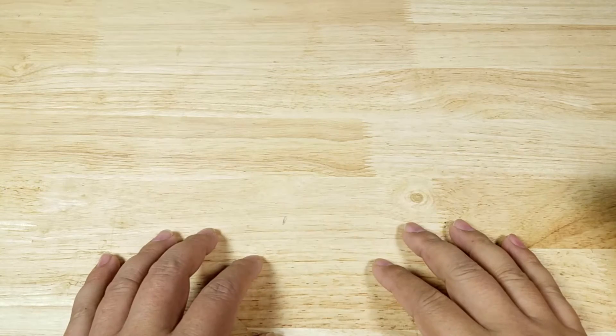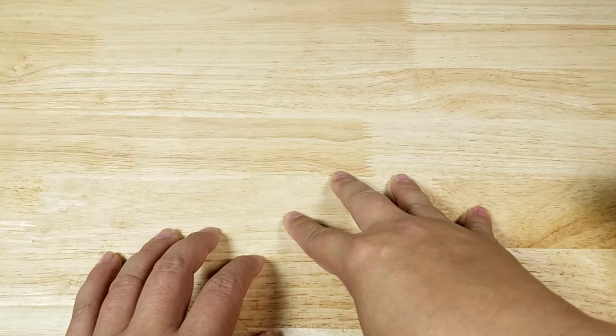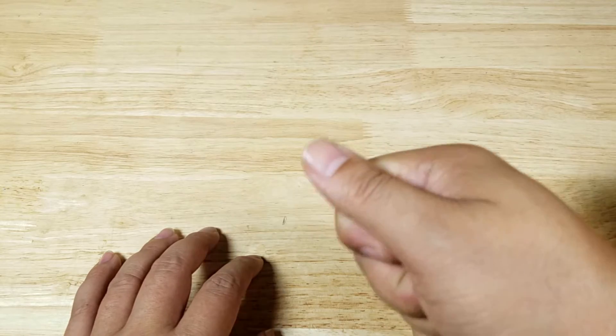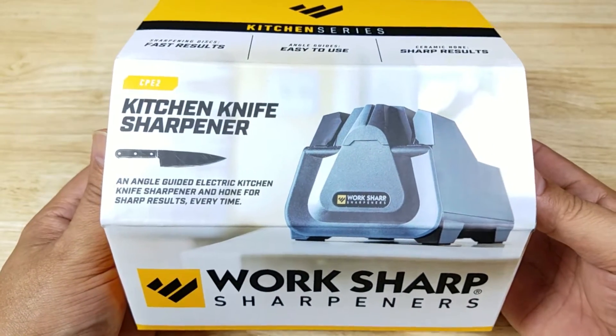Welcome back everybody, thank you for watching another video. If you are afraid of sharpening your own knives, or you've been trying to do it and you just can't get it to sharpen, and you're worrying about what degree to hold the knife at or worried about damaging them — well don't worry. We're going to be having a look at WorkSharp's kitchen knife sharpener.